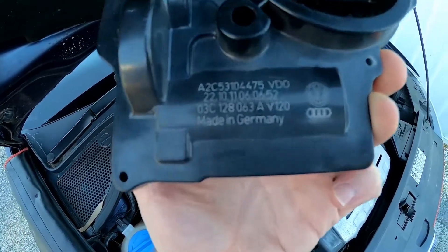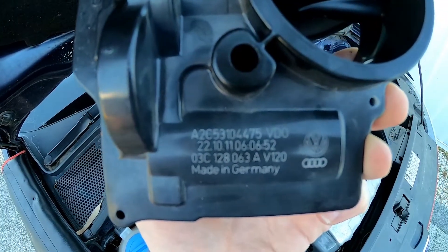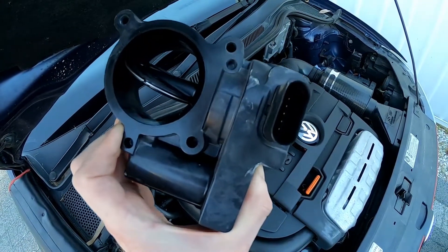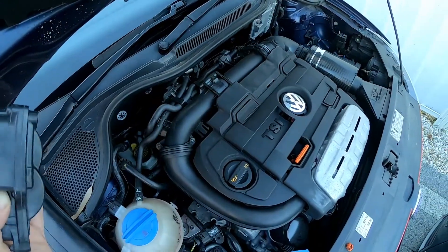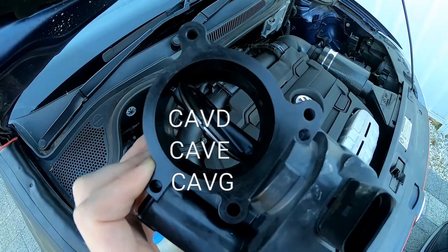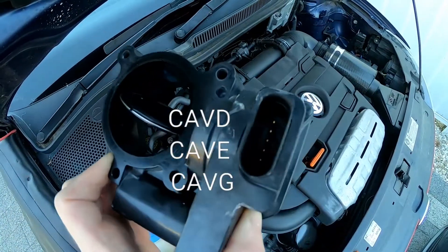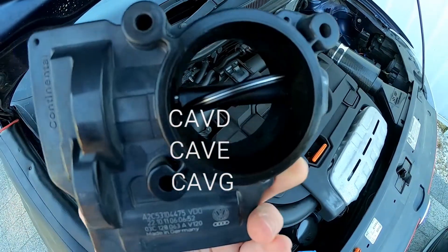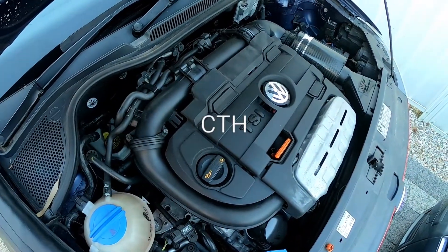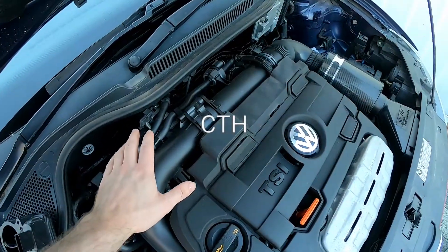The part number on this unit is 03C128063A. As I said, this is a defective item — one I replaced on a Golf 6 1.4 TSI. The engine codes we're looking at specifically are the CAV variants: CAVD, CAVE, and CAVG as far as I'm aware. It also applies to the later CTM or similar — the updated version of this engine looks pretty much exactly the same. The installation position on this vehicle is here.